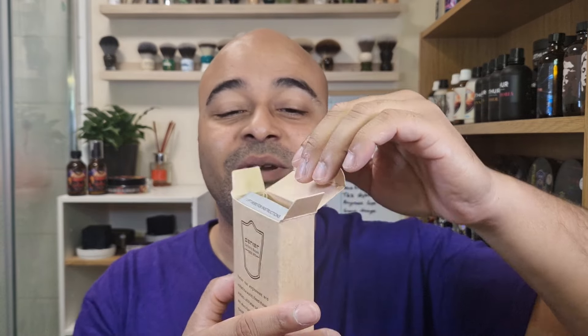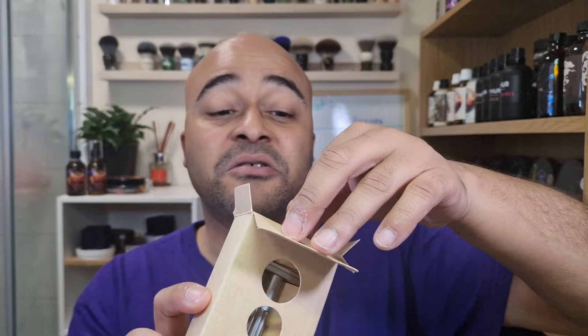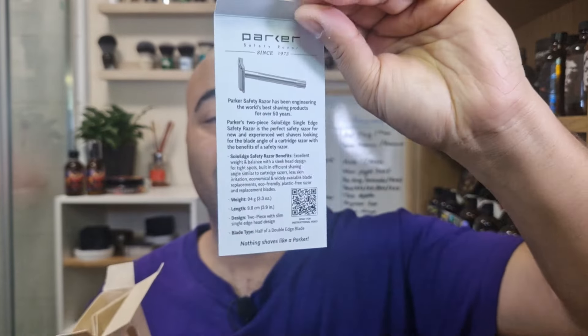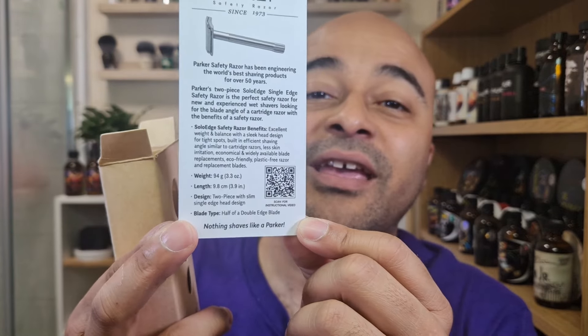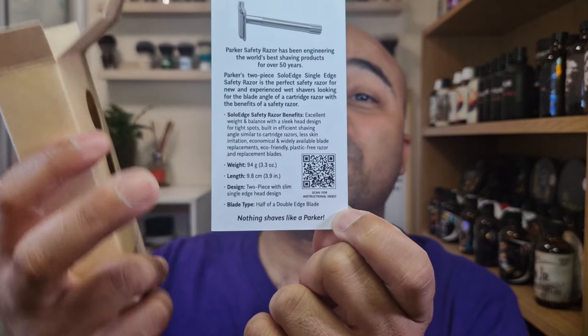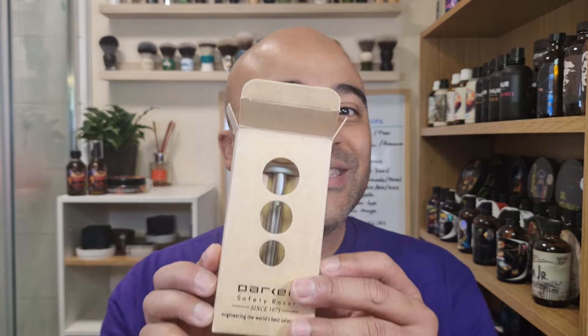One nice touch — when you open it, this is what it looks like. There's a leaflet with instructions explaining how you load the blade and all about the blade. You can see the weight is 94 grams, the length 9.8 cm. The design is a two-piece and it uses half blades. They explain the whole thing really nicely — really nice touch.